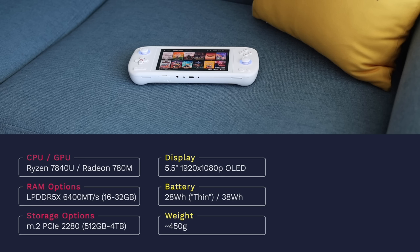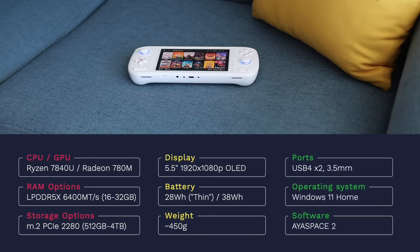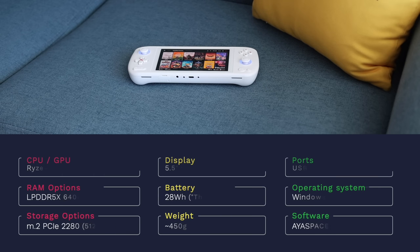The display is probably one of the biggest features — 5.5 inches with a 1080p resolution and an OLED panel with really nice colors and very deep blacks. There are two models: a thin model and a standard size with a 38 watt-hour battery. I'm testing with the 38 watt-hour, and I do not recommend the thin one — that battery is just too small for the power you need. Weight is about 450 grams with the larger battery. This device also comes with two USB 4 ports and a 3.5mm headphone jack. The OS is Windows 11, and this is the first Aya Neo device I've tested running Aya Space 2.